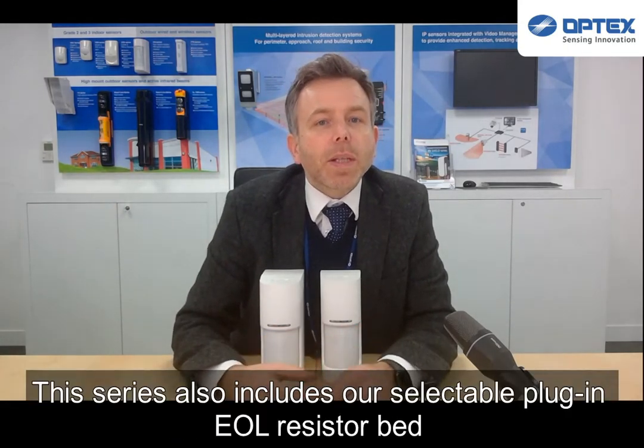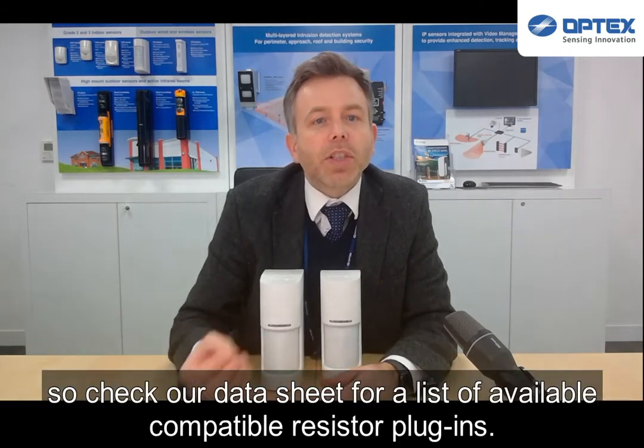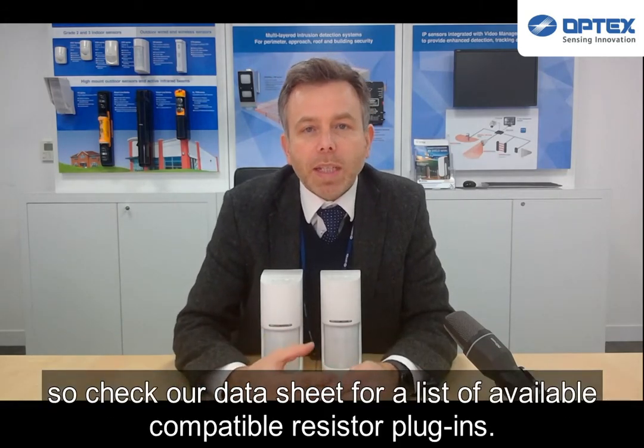This series also includes our selectable plug-in end-of-line resistor bed, which can save no end of time during installation, so check our datasheet for a list of available compatible resistor plugins.